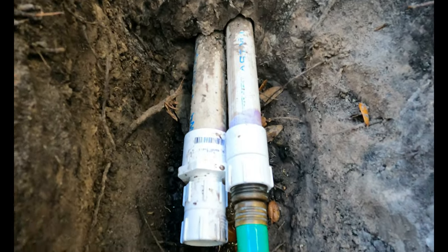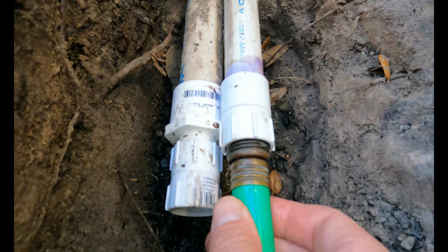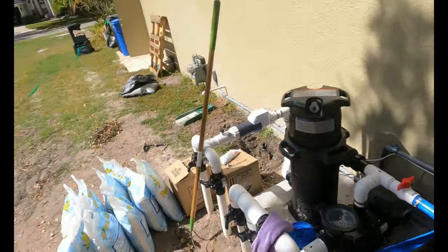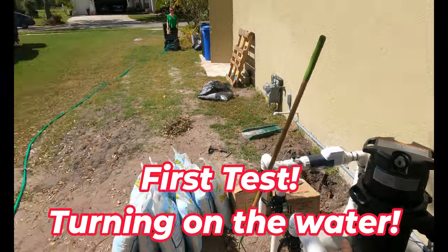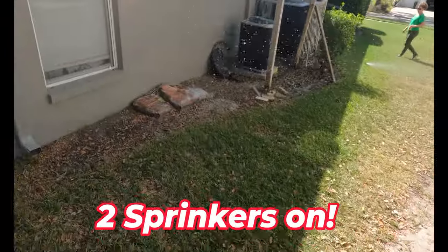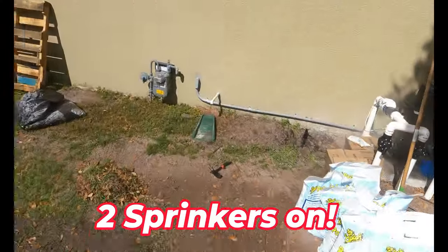Tighten that up. Garden hose fits right on there and now I can test this system. Okay, we're ready on this end. One's poking on right here, there's one over there.